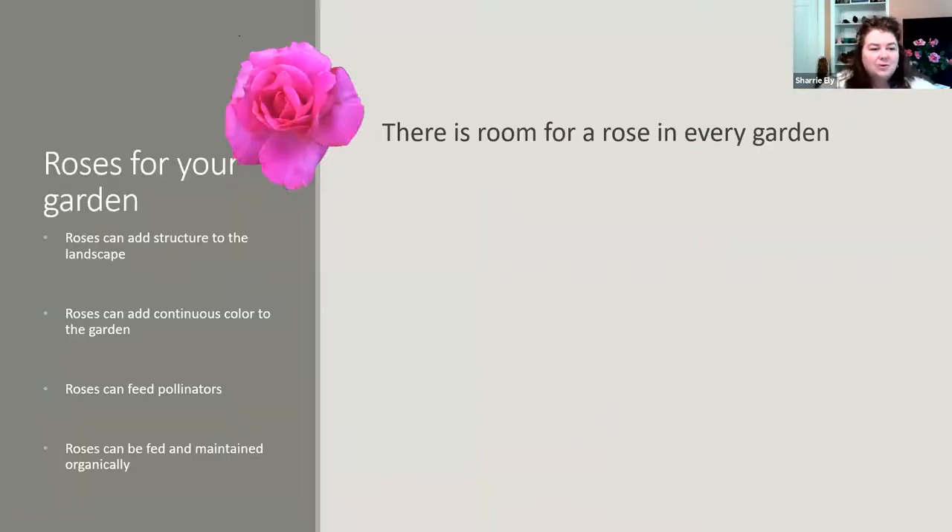So let's talk about roses for your garden. How do you use roses in your garden? I use roses as part of my landscape — they add structure, they're semi-evergreen, a nice medium shrub. There are also shorter varieties I can use up front in my garden layout. Roses add continuous color to my garden. We have our general growing period of spring through summer through fall, and even in the off-season I'll occasionally have beautiful blooms.